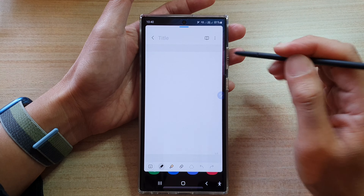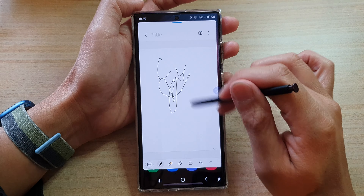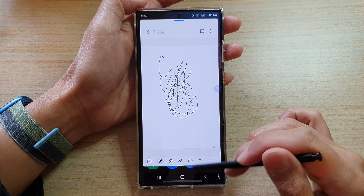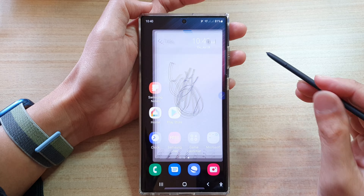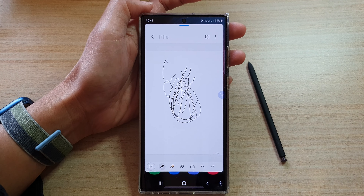And that's it — you can now just start to write on your note. Finally, just press on the home button to finish off. Thank you for watching, please subscribe to my channel for more videos.